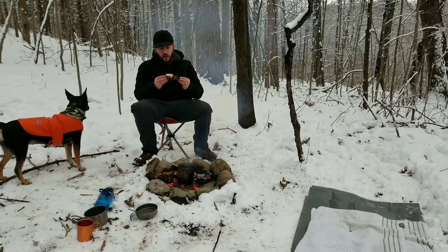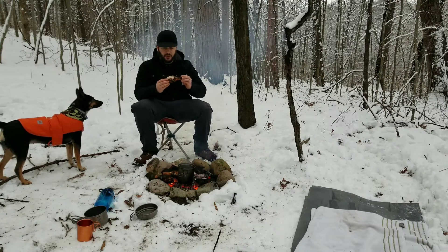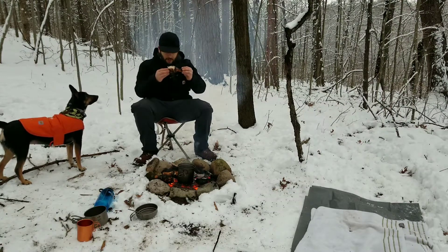Perfectly cooked on the inside. The outside is mostly good - a little more burn than I prefer, but that's okay.